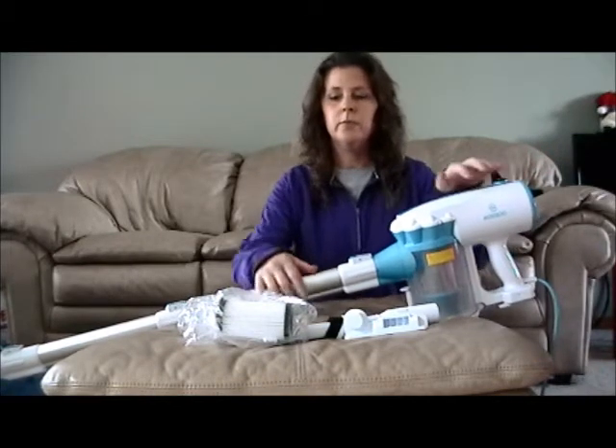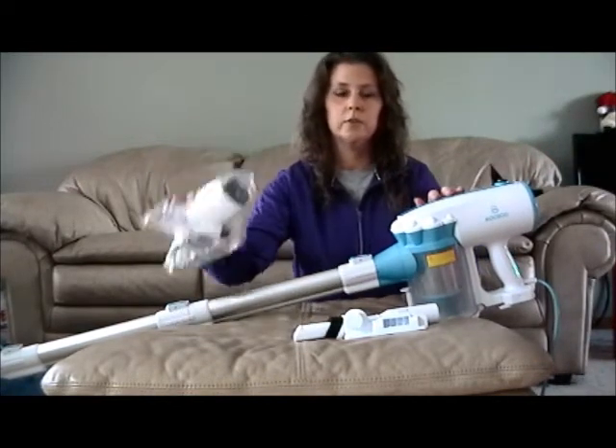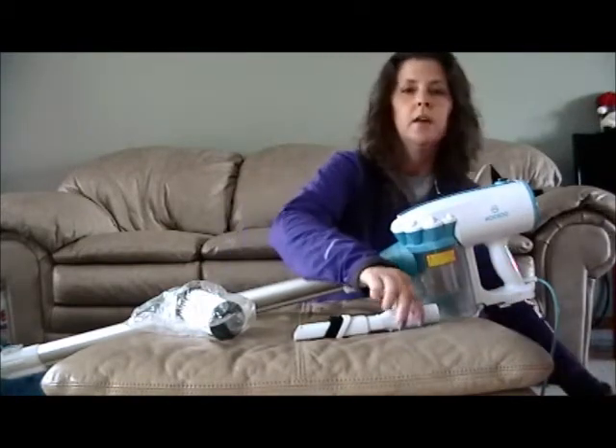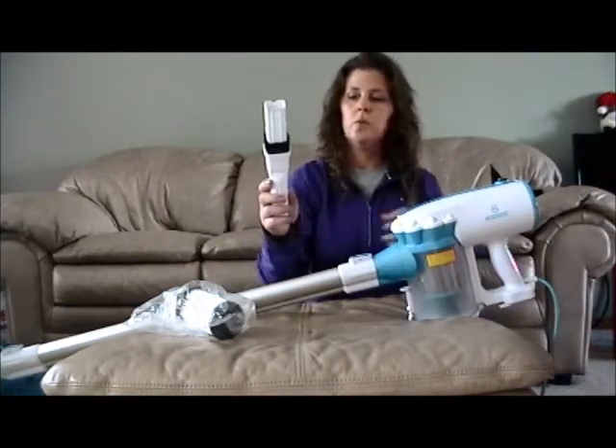It's going to come with the vacuum, an extra filter as well as one filter already installed, the wall mount, and your two-in-one tool.